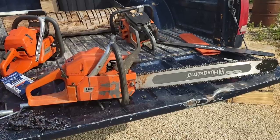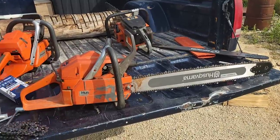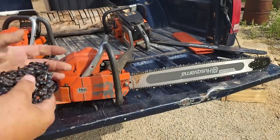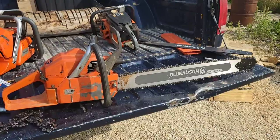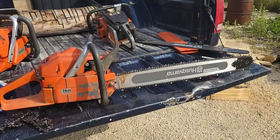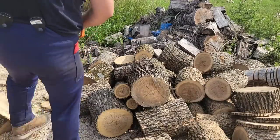I've run Stihl Rapid Super and all the different Oregon pitches. Typically EXL is the fastest chain out of the box for me, for my wood. The first loop of this chain I was like, wow, this stuff's not cutting very good. The second loop was the same as the first. So I stopped right there and thought I better make you guys a video just in case you're having the same problem. I'm going to make a couple cuts with the stock chain and then this hand-filed chain. I pretty much just hand file now.